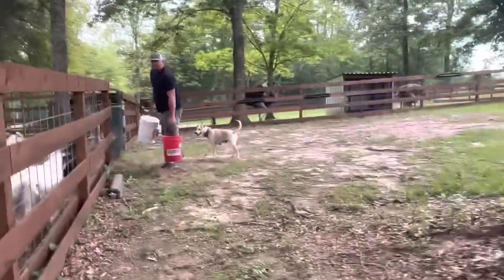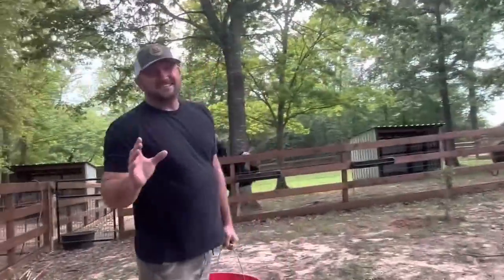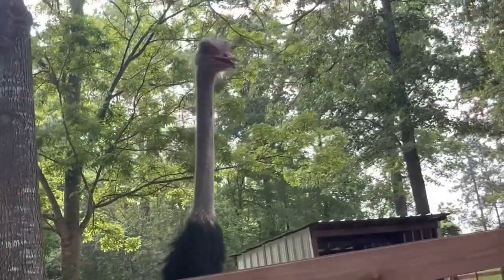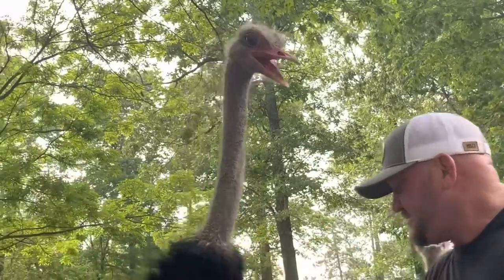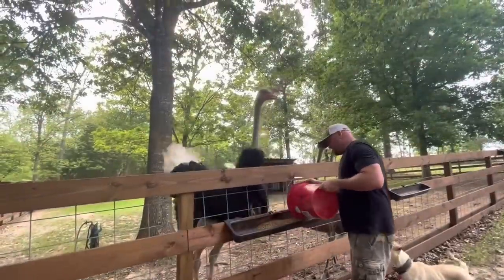Oh, there's Carl! Before I feed the goats, let's go here and meet Carl. It's easy to see why we keep Carl separated because whereas the other birds are kind of nice to me, he's not very nice. As a matter of fact, he's probably going to be very mean. He's going to spit on me and hit the fence a few times. He does kind of mean stuff, but I love him anyway.